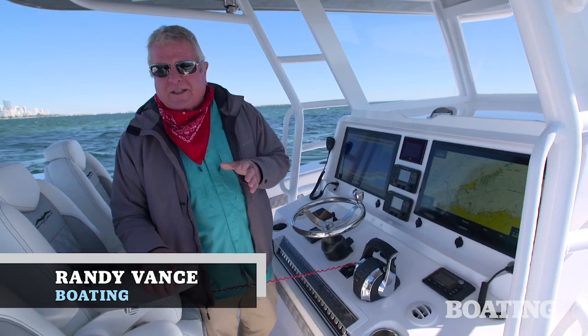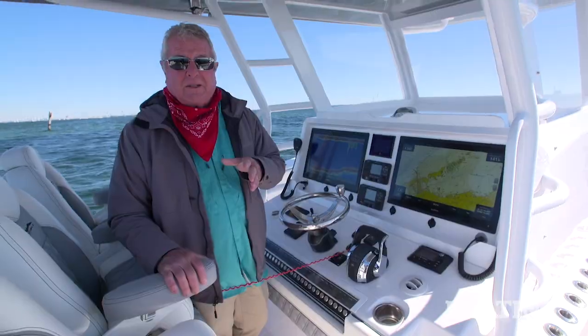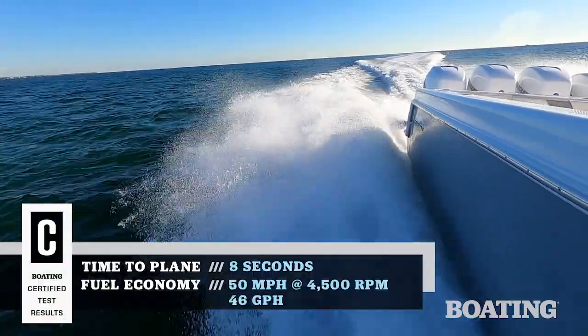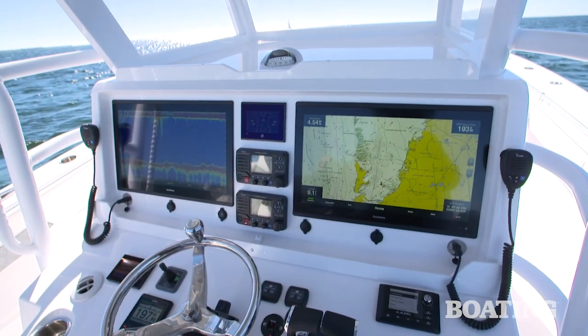Hi, I'm Randy Vance. I am on the Invincible 42 Open Fisherman. It's built on a Michael Peters SVVT hull. It is a performing fishing machine. I'm going to walk you through it right now and let's start with the helm setup.